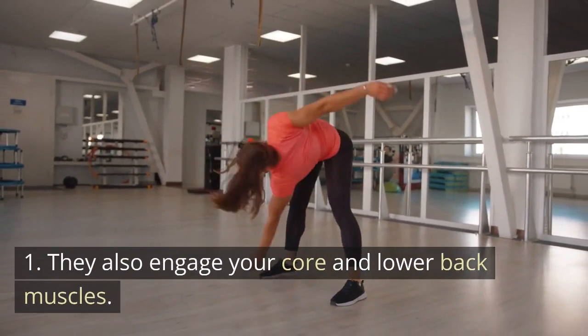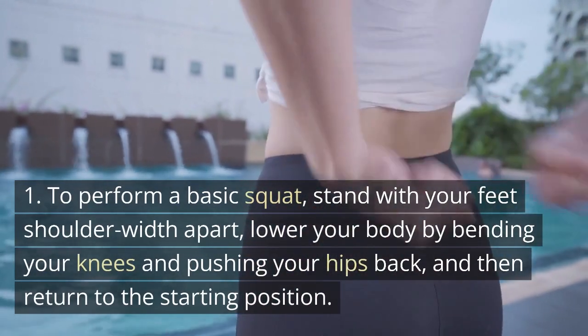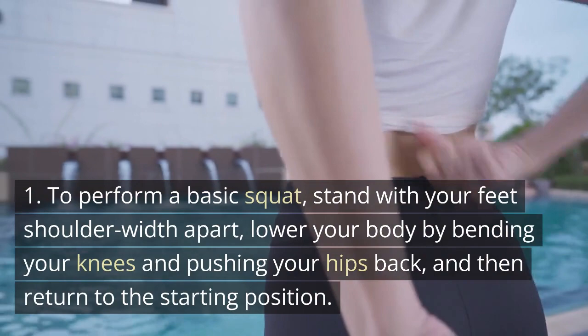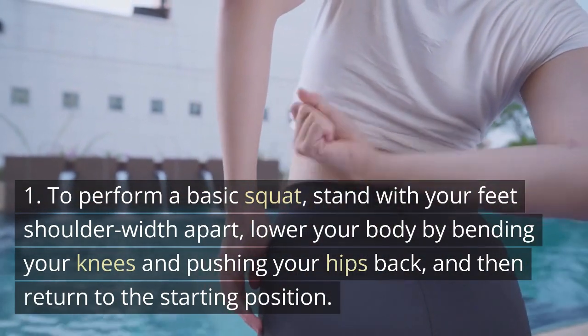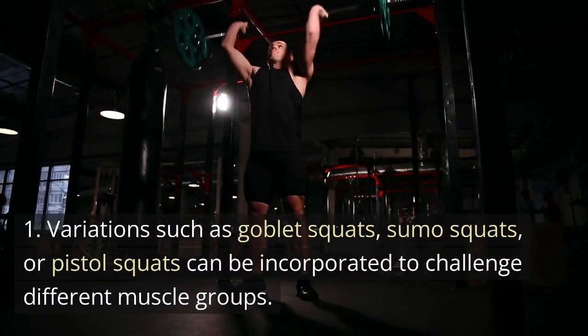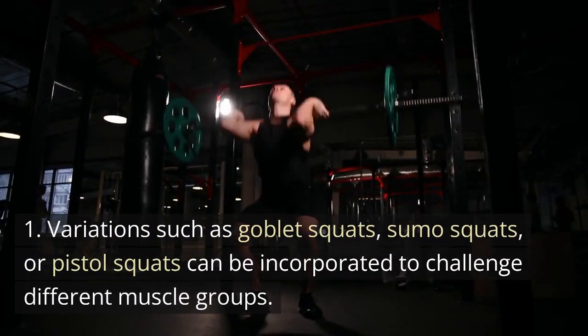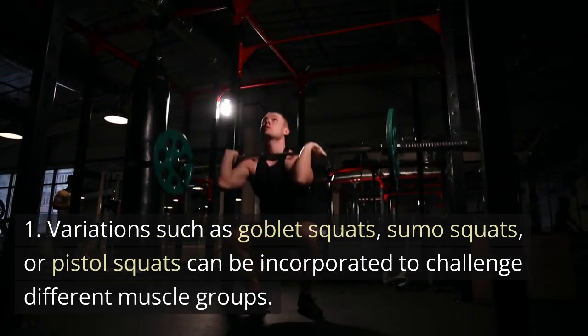They also engage your core and lower back muscles. To perform a basic squat, stand with your feet shoulder-width apart, lower your body by bending your knees and pushing your hips back, and then return to the starting position. Variations such as goblet squats, sumo squats, or pistol squats can be incorporated to challenge different muscle groups.